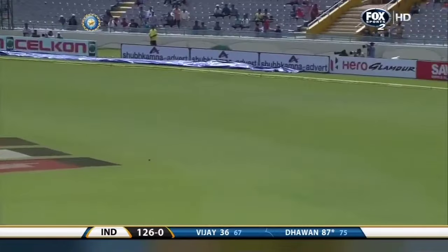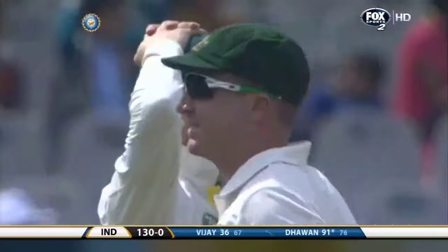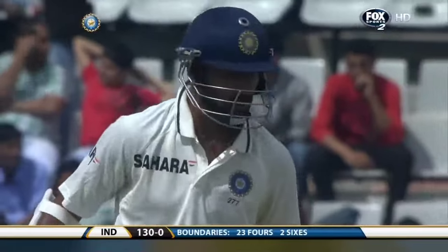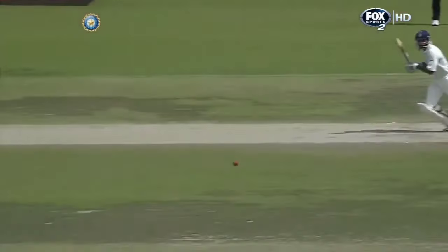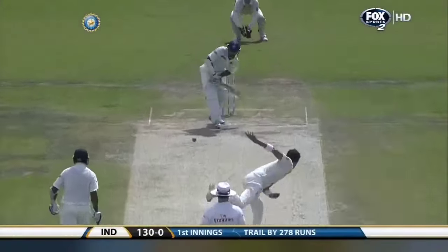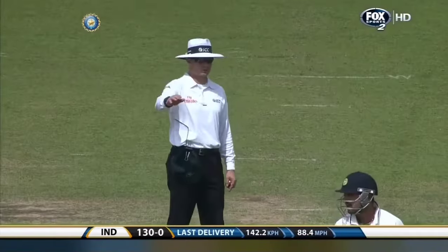Lovely shot again, struck on the up. Into the 90s now, Shikhar Dhawan, and Murali Vijay can just clap at the other end — this is brilliance from Shikhar Dhawan, outstanding stroke play. The balance has just been phenomenal, he's so still when he strikes the ball. It's hit so hard, it's almost like he's pressing down on the ball. That's gone away fine into the boundary. It's raining boundaries here in Mohali!